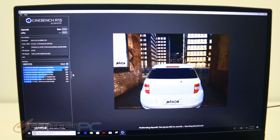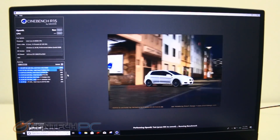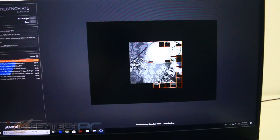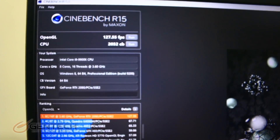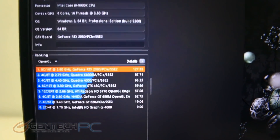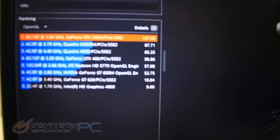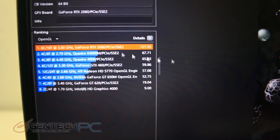Our next benchmark is Cinebench R15, which is really good at showing off CPU scores. This is going to be an outstanding score of 127 frames per second, and you can see in the graph below that it is just towering over everything else it was compared to.